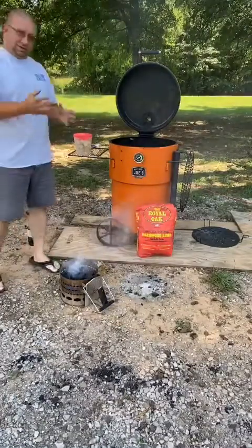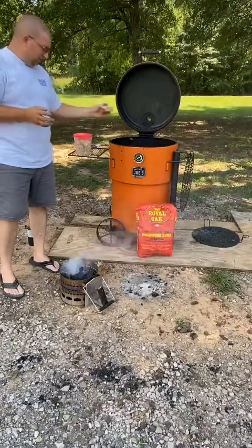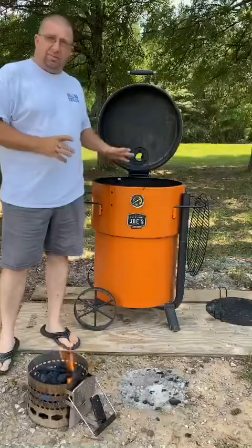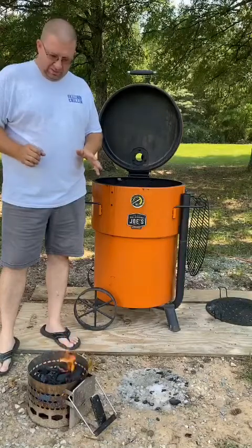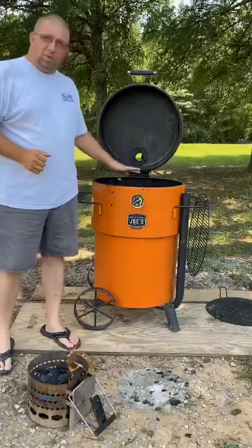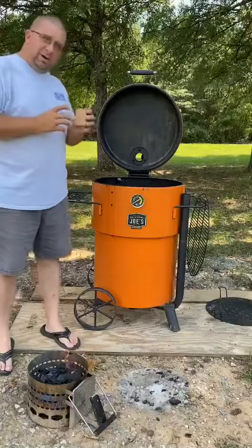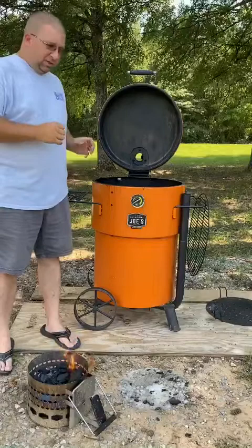Once I dump this over into the Bronco Pro, I'll take one of my cherry barbecue bricks from Mojo Bricks and lay it directly on the fire. As you can see, the chimney is just about ready to dump into the Bronco Pro. These coals have only been going for about five to ten minutes. That's why I only put a quarter of a basket in here plus what I've got in my chimney — it's going to be a short, quick cook. Once I dump it in, I'll put the Mojo Bricks cherry barbecue brick on top to get that good cherry smoke.